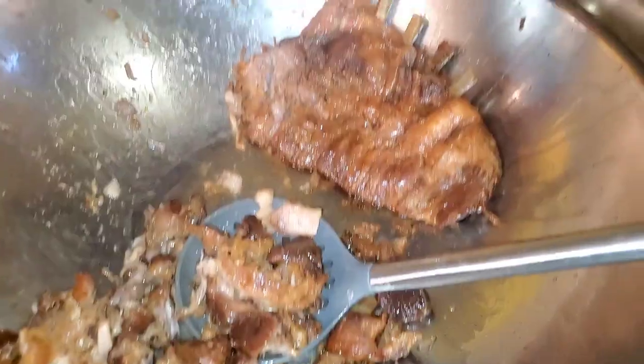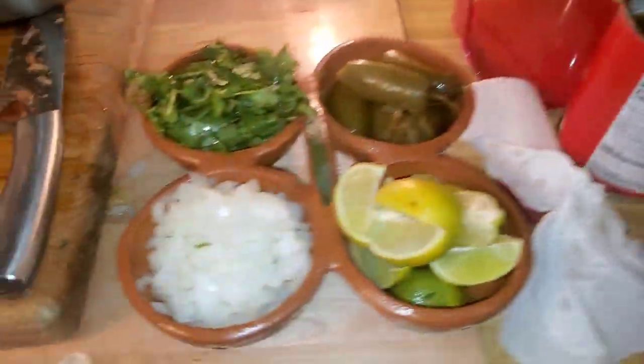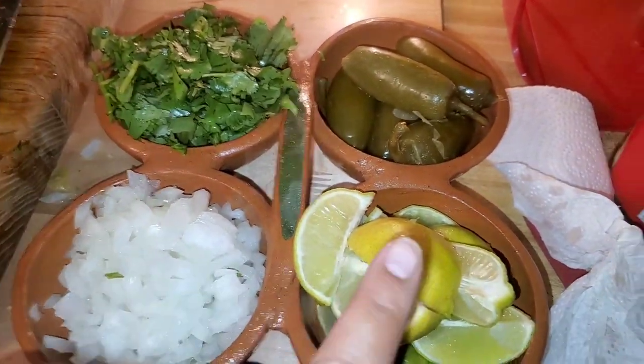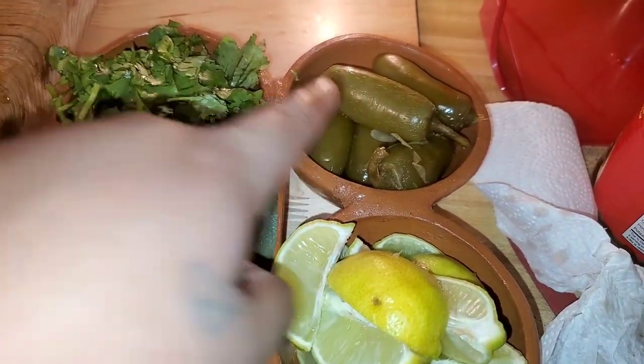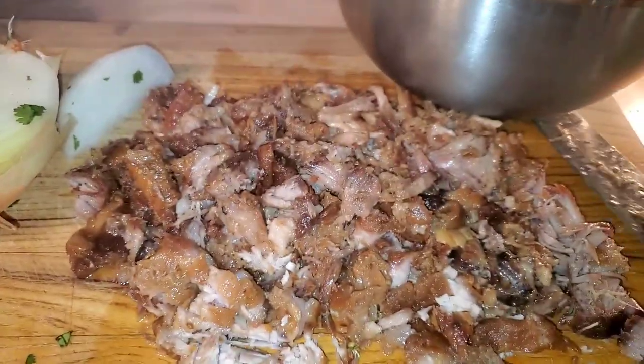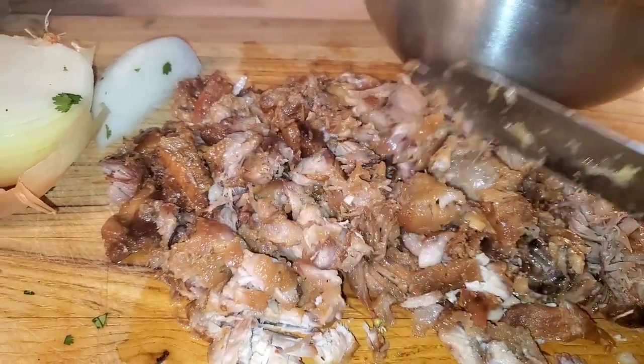There are the carnitas — we took them out. I'm sorry I didn't film it. Here are some condiments: cilantro, onion, lime, raw oil requested, and pickled jalapeños. And here it is all chopped up — the skin. Oh, so good.